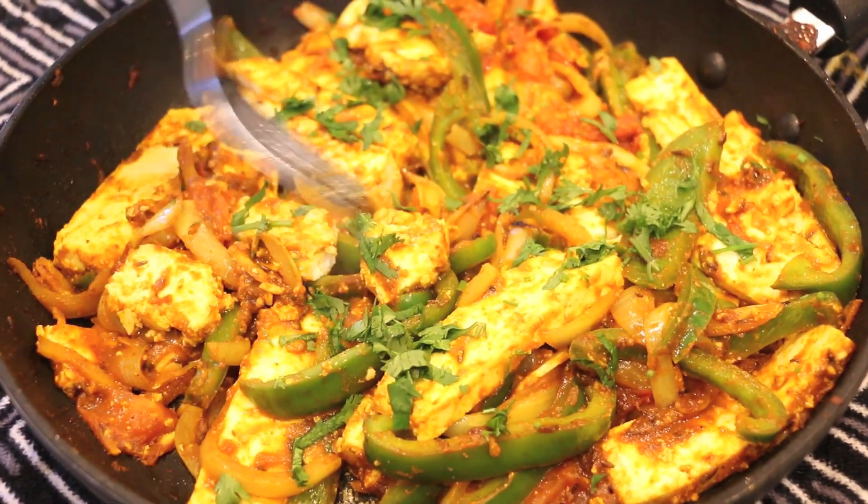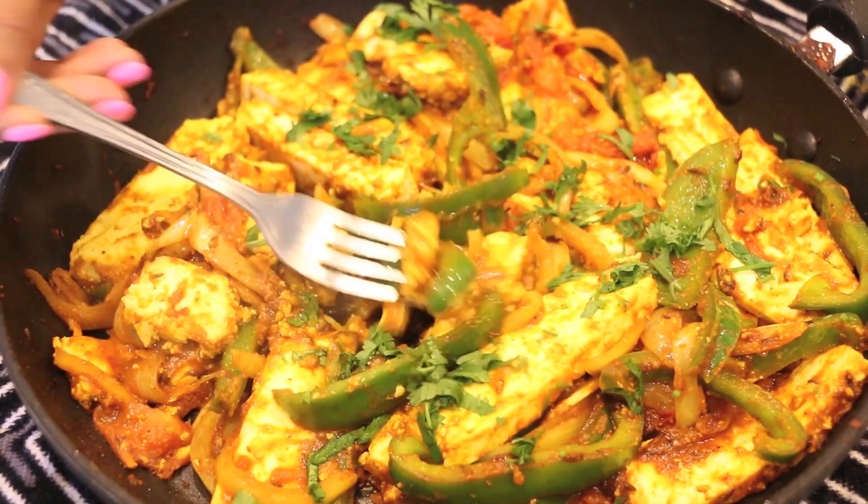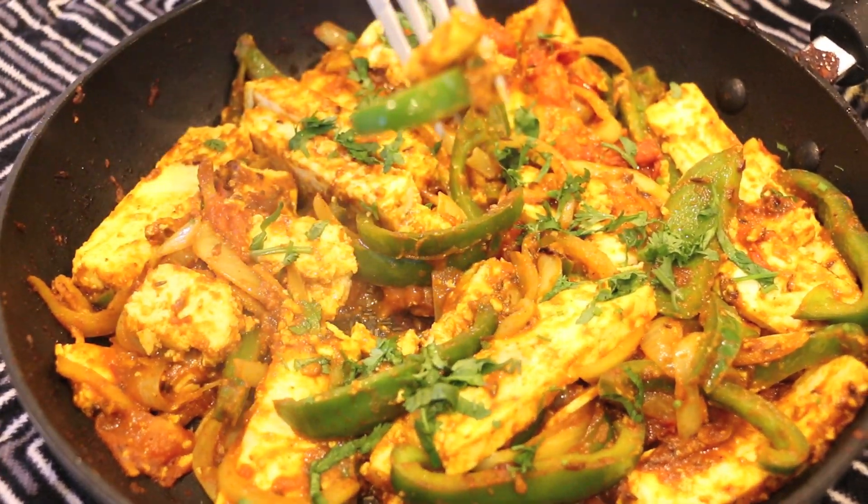Let's give it a taste. I'm going to get some of that paneer and a bell pepper, a little bit of those onions. The paneer is perfectly tender, it's so milky. The pairing with all those spices and the crunchy veg is so good. Who knew you could make paneer in under 15 minutes?